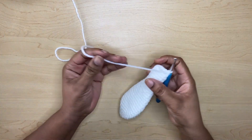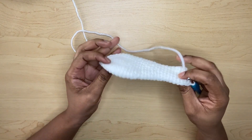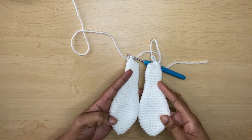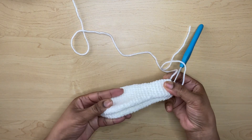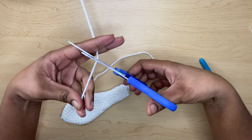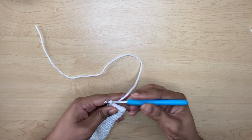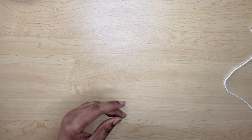Now I am at the end of row twenty-eight and this is what my ear looks like. This is the one I made before — you can see they are the same. I'll just move on now to putting our bunny together, cutting off some yarn.